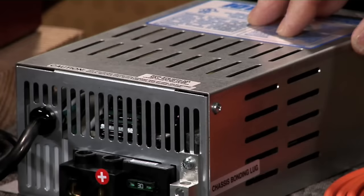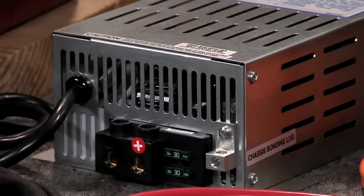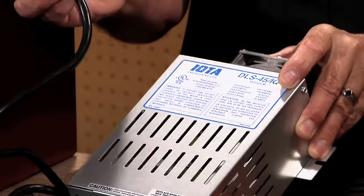We're going to use a number of products for our 12-volt transformation project, including a new converter. The converter currently in this trailer has very poor output and really won't do a proper job of charging and conditioning these batteries. So we're going to use an IOTA 45-amp converter, which is compact and easy to install. It has a multi-stage circuit built in — bulk, absorption, and float — which makes it very suitable for the kind of charging we're looking for. It's pretty much a direct replacement for a lot of converters, and it's going to make a huge difference in how these batteries stay conditioned over the years.